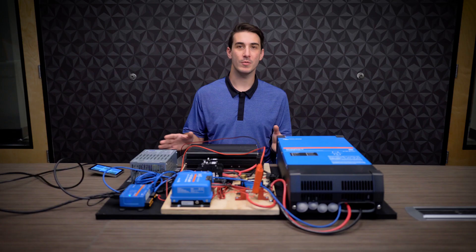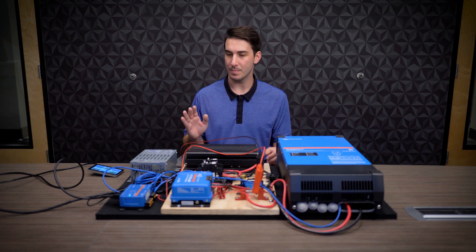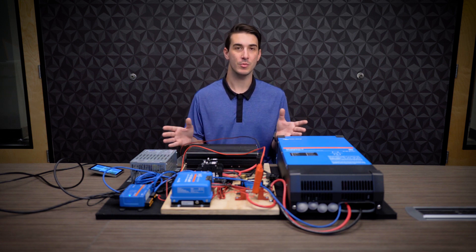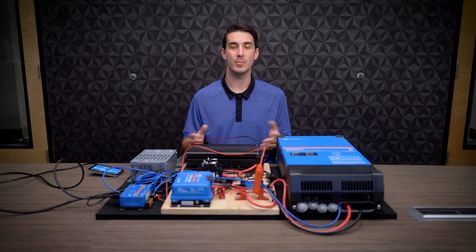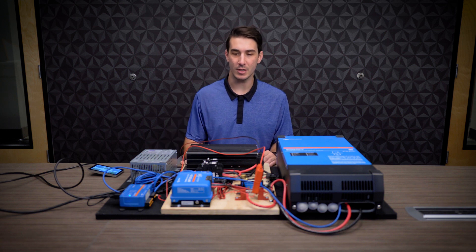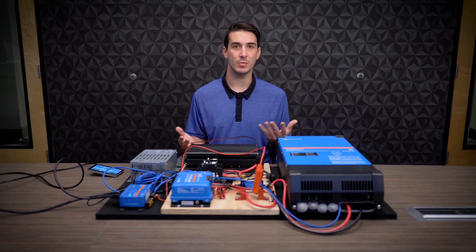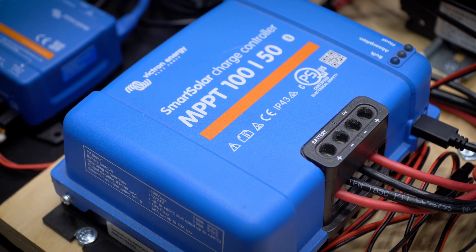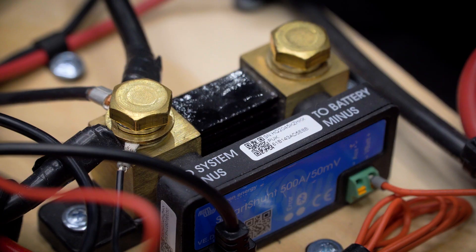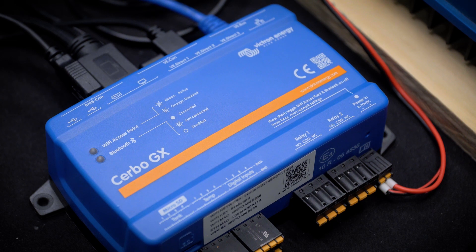Let's take a look at how this works. Here in front of me we've got a little demonstration system with some Victron products pre-wired on a board — not a live system by any means, just so we can have the devices show up populating on the VRM. Everything here is getting powered by a 12-volt power supply, and it's just a few common Victron components that you'd see in a typical installation. We've got a 100/50 charge controller, a smart shunt, a 12-volt Multi-Plus 2, and then the Cerbo GX, which is sort of the brains of the whole system here.